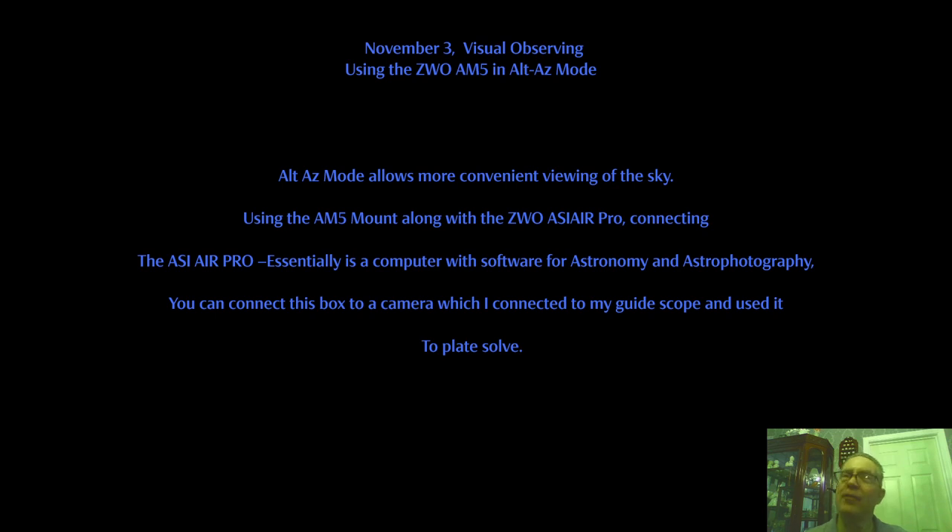With an EQ mount, you never really know where the eyepiece is going to end up. It can be at a variety of levels based on how the EQ mount is positioned looking at the sky. It can be really awkward, really low, at a variety of angles requiring you to reposition the diagonal and eyepiece each time. Alt-Az mount negates that completely.